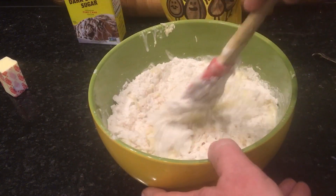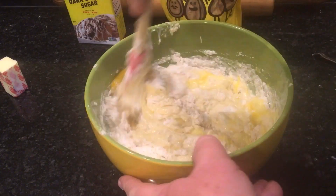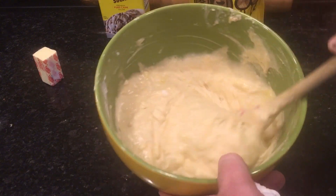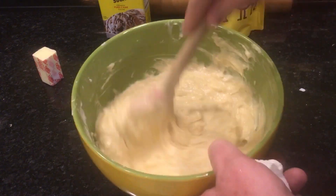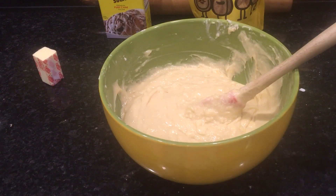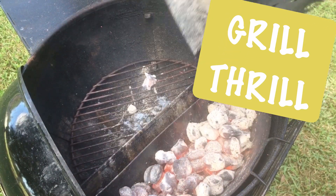Now we mix everything together — thoroughly blended. You can use an electric mixer or just get your redneck spanking spoon and start spanking it. Those clumps in there are that lovely bunch of coconut. The chimney of coals should be ready, so let's get started. I've got this square chimney — it's bigger than a Weber chimney so I don't fill it all the way, but that's plenty good enough.